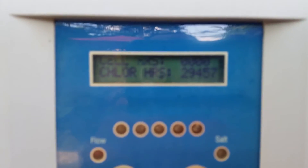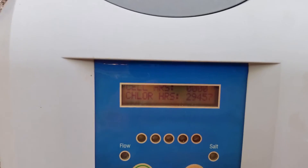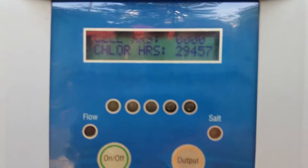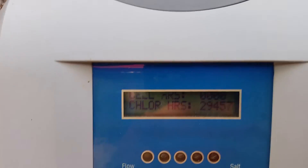You'll see it display the number of hours it's been running. Then press the output button and you'll see that it clears the hours to zero. Then just turn the unit back on.